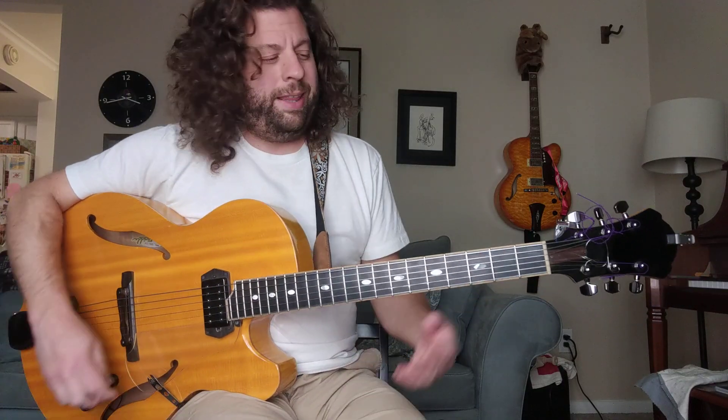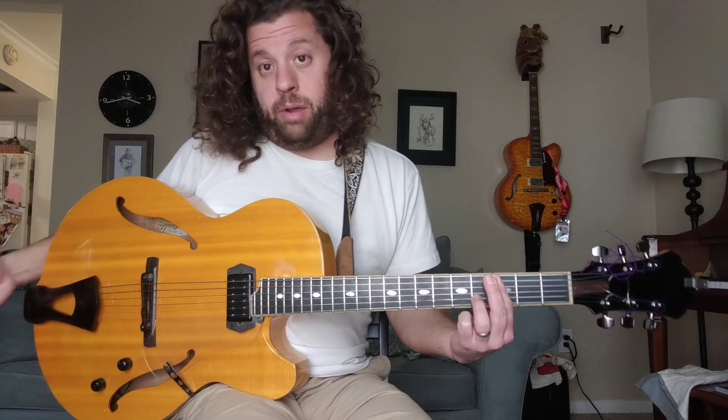Especially in jazz, major chords ended up being like a resolution, something you're playing towards. I wasn't really interested in playing over major chords. And then I studied with Pat Martino, and then everything is a minor chord.